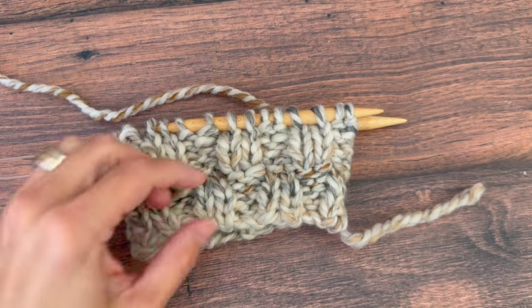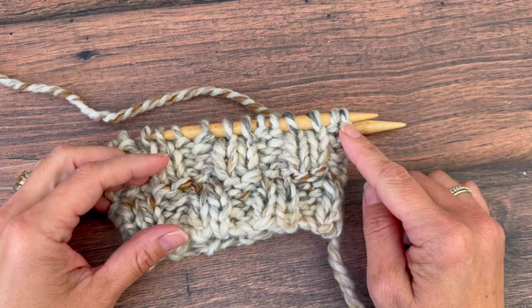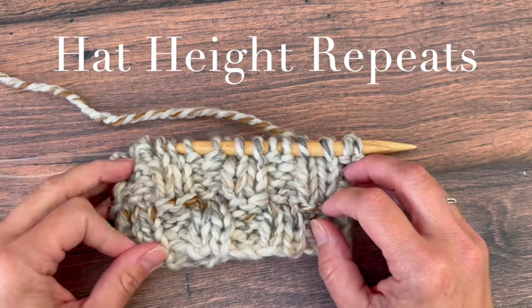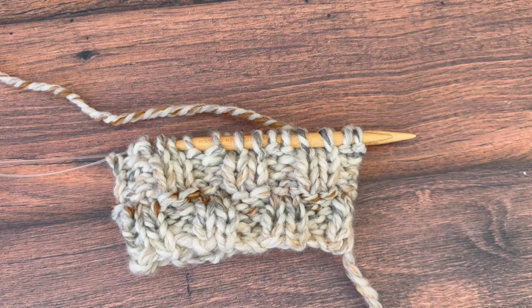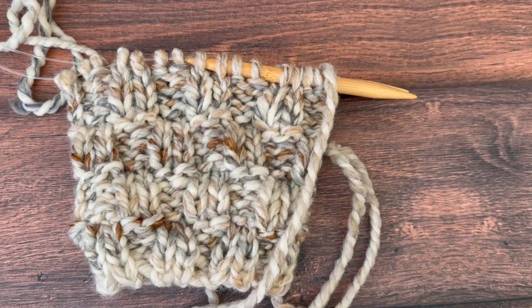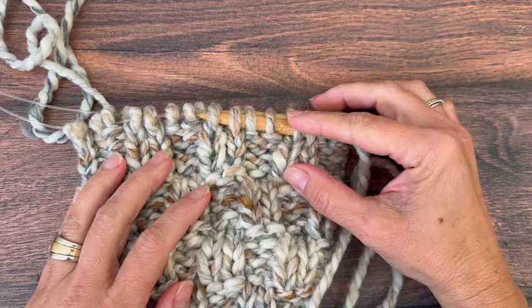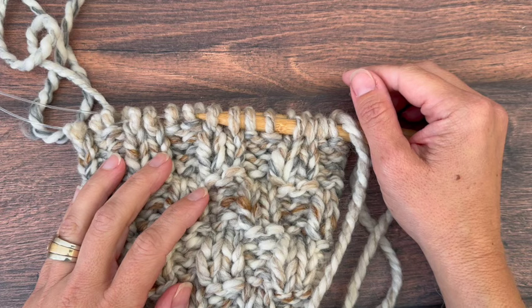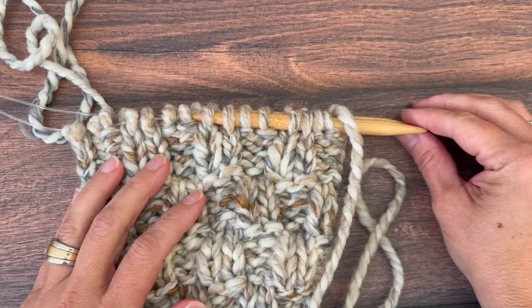For rounds 13 to 16, for those four rounds you'll start with purl two, knit two. Baby size stops after 16 rounds. Toddler and child sizes, teen and adult sizes, go ahead and do another four rounds — rounds 17 through 20 — that start with knit two, purl two, and then toddler and child sizes stop and go to the decreases. Teen and adult sizes will need to do another four rounds, 21 to 24, that begin with purl two, knit two, and then those sizes will also be ready for decreases. Baby size should be at least five inches tall, toddler and child size six and a half inches, teen and adult size eight inches before moving on to decreases.